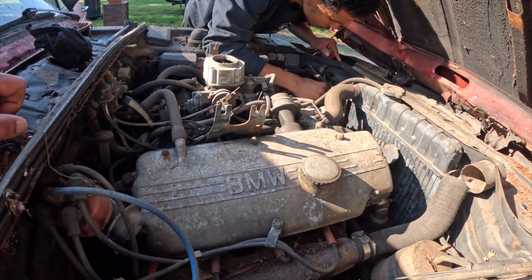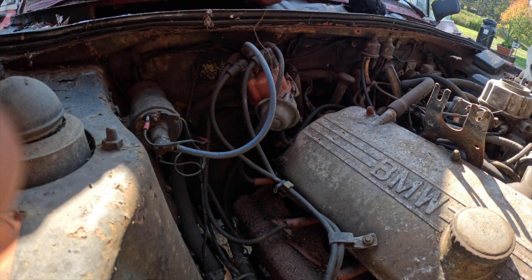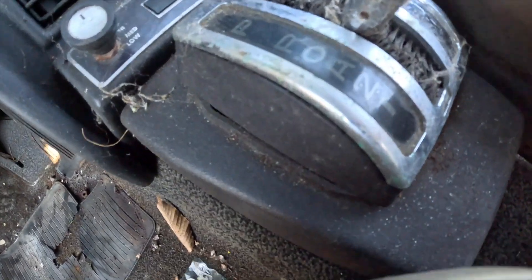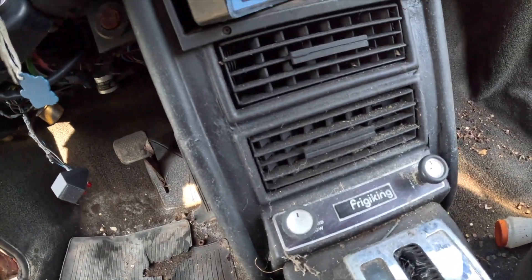Pulling the battery out — inline four, old beamer. This thing's got points, yeah — it's got a distributor. There's a front brake here that's locked up, and the shifting's a little weird.